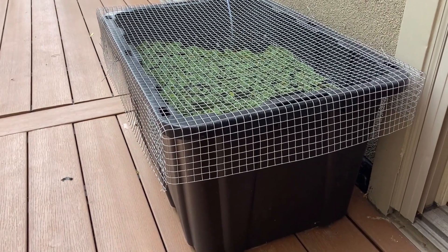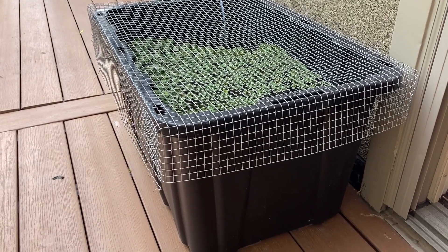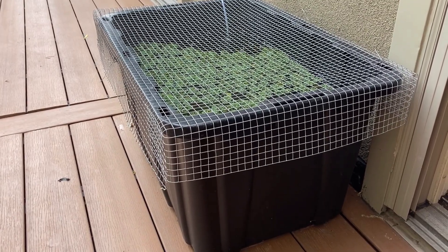I tore down my White Cloud Mountain Minnow breeding tub yesterday, so I thought I'd let you know about the results. It's going to be a short video because sadly there's nothing to report.